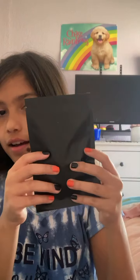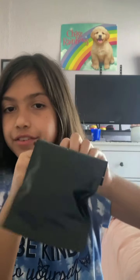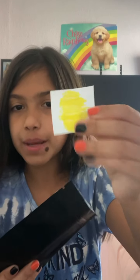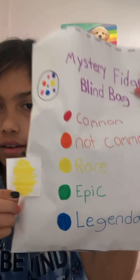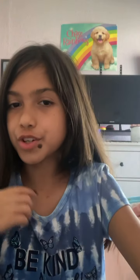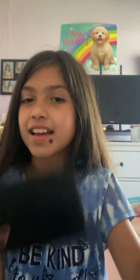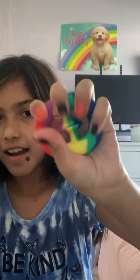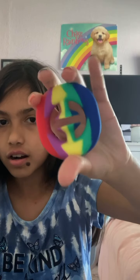Okay, so this is the first thing. I think you're supposed to open it from right here — it's like a little Ziploc baggy thing. Oh, there's a paper. Yellow. Okay, so yellow means... Rare! Oh my gosh, I got a rare, you guys. I'm super excited to see what the fidget toy is. It's a snappers!